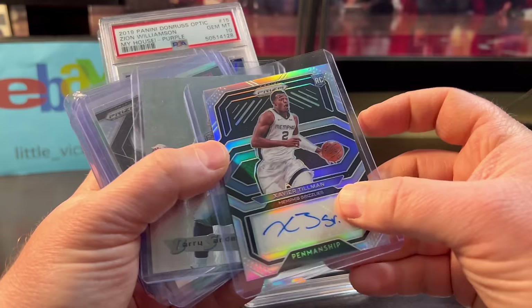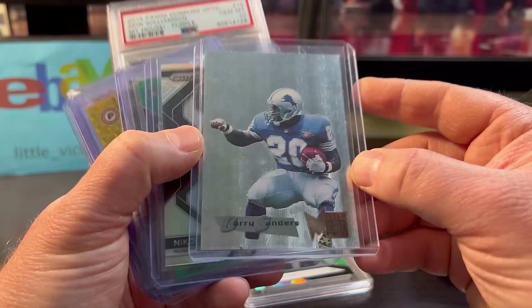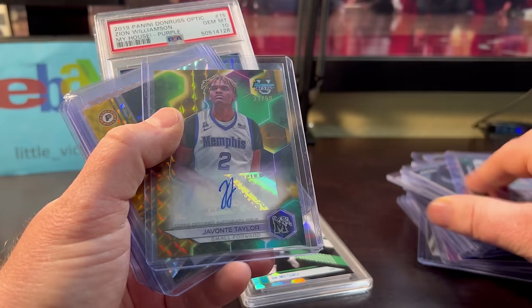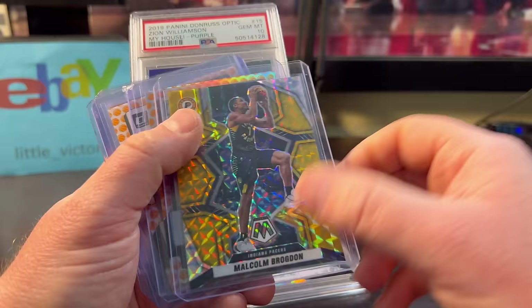This Barry Sanders is pretty cool — I remember these Silver Flashers. It's kind of a parallel, hopefully gradable. The Jokic Monopoly is only a couple bucks. The Hauser — he's on the Celtics, he can shoot, that was only about $1.50. Javante Taylor, not sure about him, but it's numbered out of 50, gold. Otto — only $3. Malcolm Brogdon numbered out of 10 — only $5.